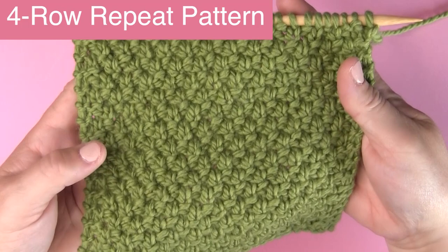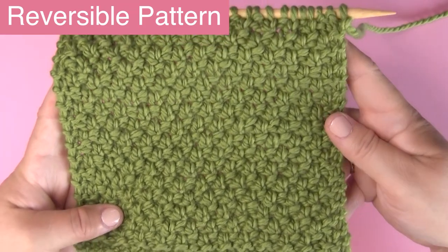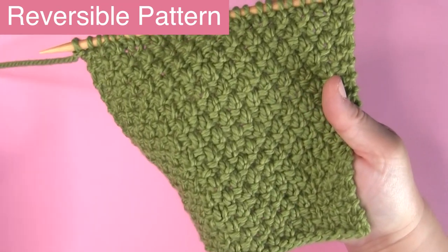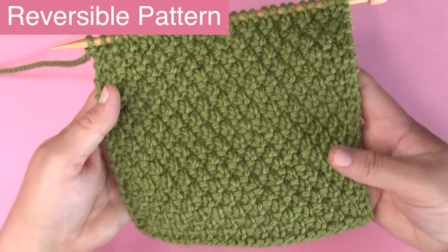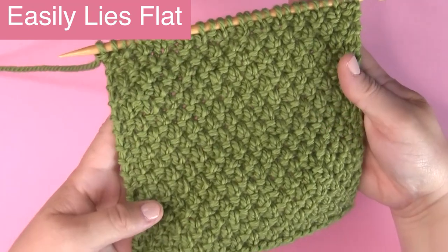It is a four-row repeat, easy knit and purl stitch pattern, and it is reversible. Everybody loves reversible patterns because it looks great in scarves when the different sides flip around, as well as blankets. And this pattern easily lies flat because of the alternating knit and purl stitches on each row.